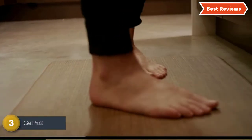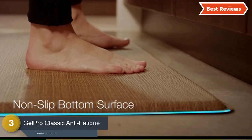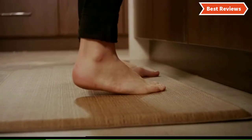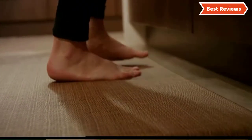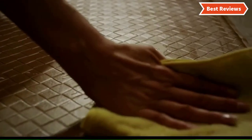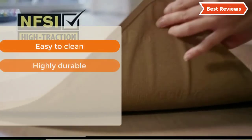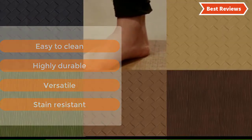The item at number 3 is the JELPRO Classic Anti-Fatigue Kitchen Comfort mat. A very comfortable mat with useful features and excellent quality. The JELPRO Kitchen Comfort Chef Floor Mat helps to reduce pressure as well as stress on the back, feet, and legs. The comfort technology reduces the discomfort you feel from prolonged standing. This mat can be used for the kitchen, bathroom, laundry room, craft room, and other places. The most important features are: easy to clean, highly durable, versatile, and stain resistant.